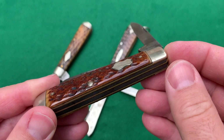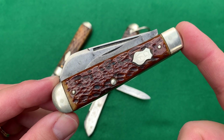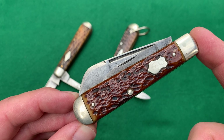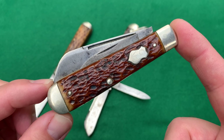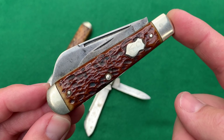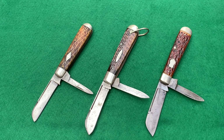It has brass liners and nickel silver bolsters, just like the others. It's a cool looking knife — I bought this one with a group of about 10 knives while we were in Maine on vacation. I paid around $140 for the lot, sold the others, and basically got this one for free, even after shipping it home from Maine. A very cool looking knife. Let me open it up like the others so you can see — this is my current bone sheep foot blade collection.